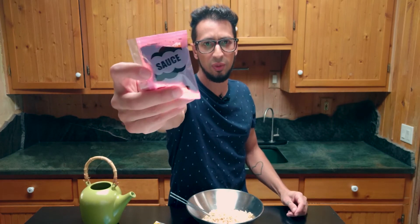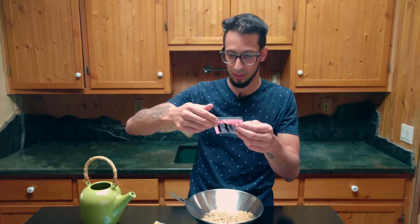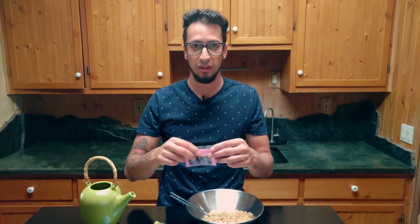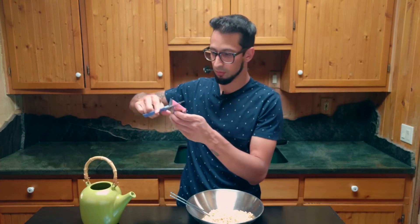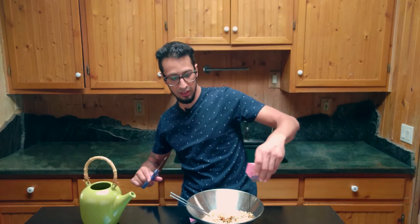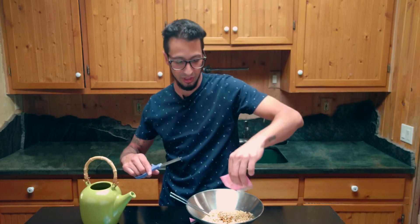So we got sauce — you're not going to get that confused because it literally says sauce, so we know exactly what that is. Pour that on there. Oh, it's kind of thick, kind of thin — like a little thicker than soy sauce though. That looks good.